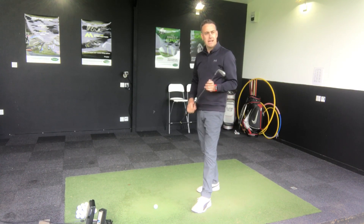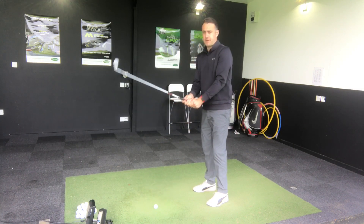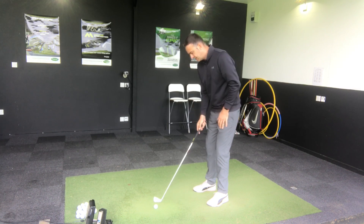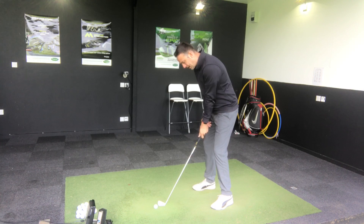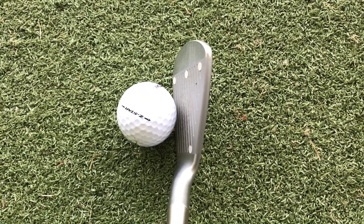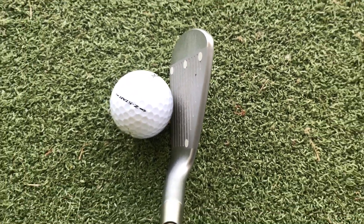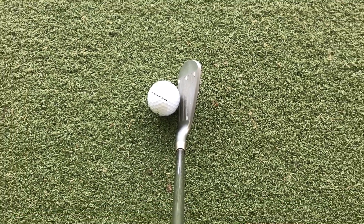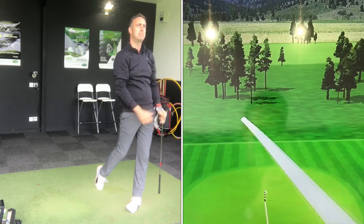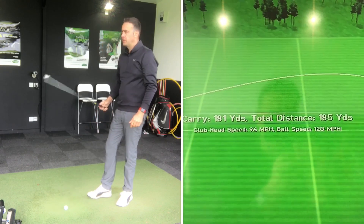We're going to start off with the JPX 900 Tour — a little batch of shots, then we'll move on to the MP18. I did a review of this a long time ago when they first came out. It's a nice looking golf club; the finish isn't polished, it's that blasted satin finish with a little bit of speckle. Really clean look, very little offset, medium to thin top line. It looks very pretty behind the golf ball, as you'd expect from a Mizuno iron.